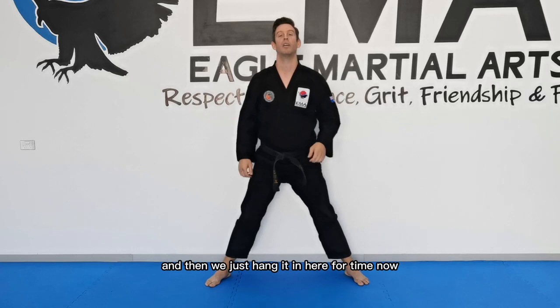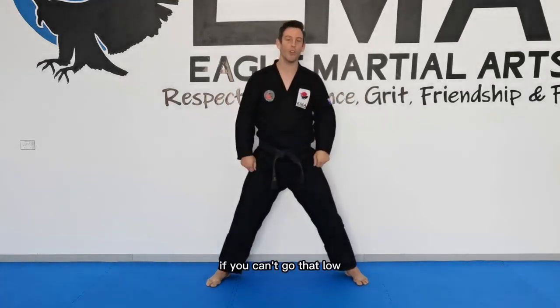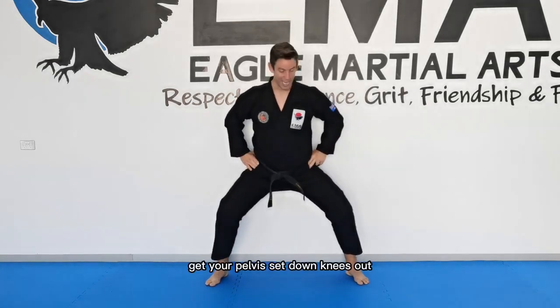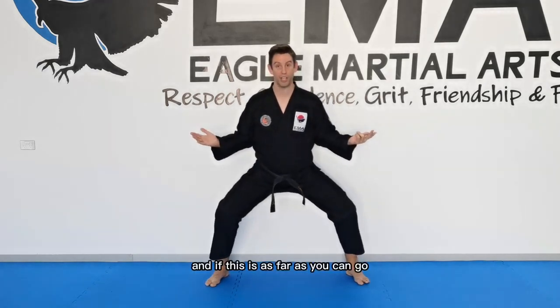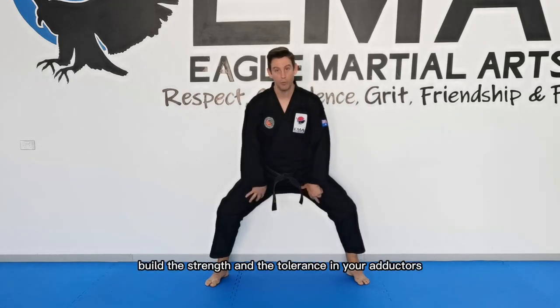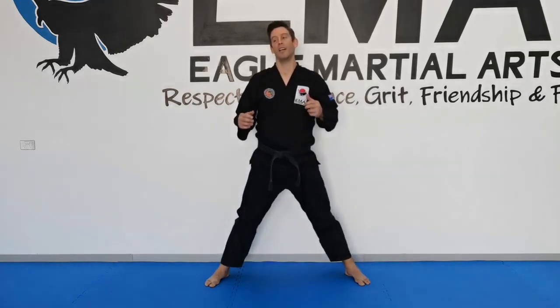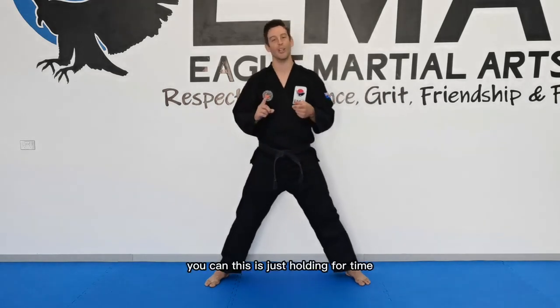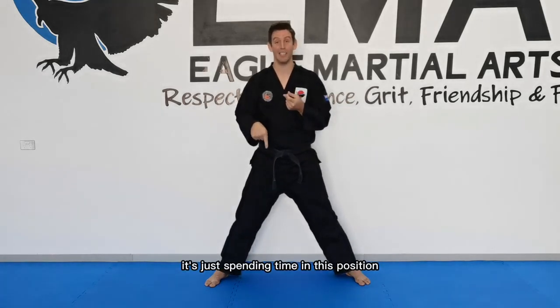If you can't go that low, just go to whatever depth you can. Maintain correct form — get your pelvis set, knees out. If this is as far as you can go, build it here, because you're still going to build strength and tolerance in your adductors and glutes. The lower and lower you go, the better. Similar to the long lunge, this is just holding for time — spending time in this position.